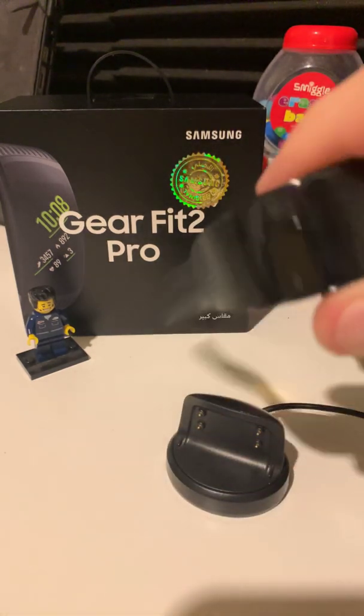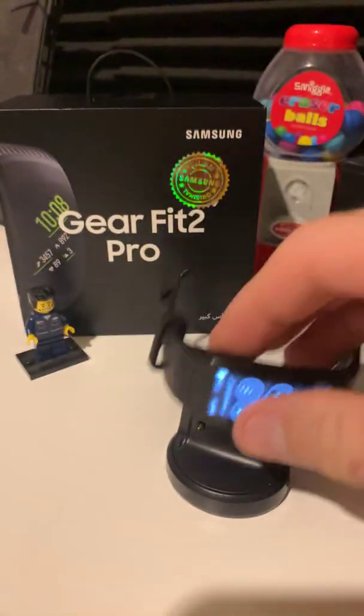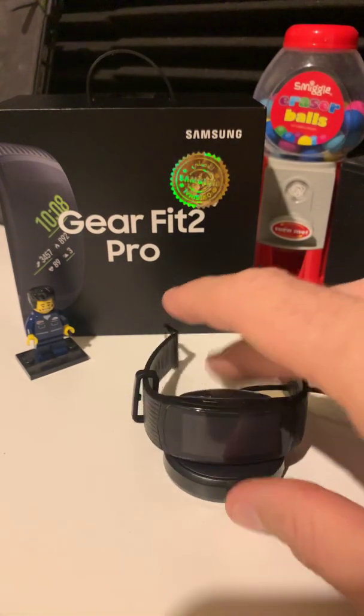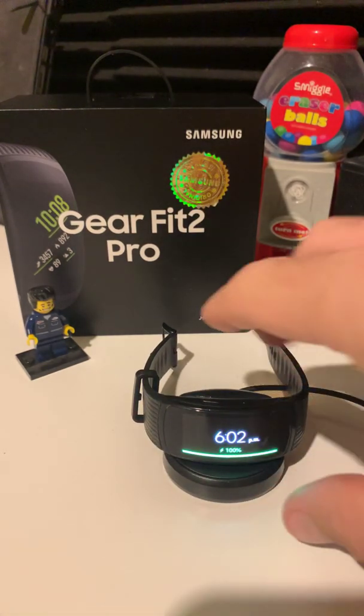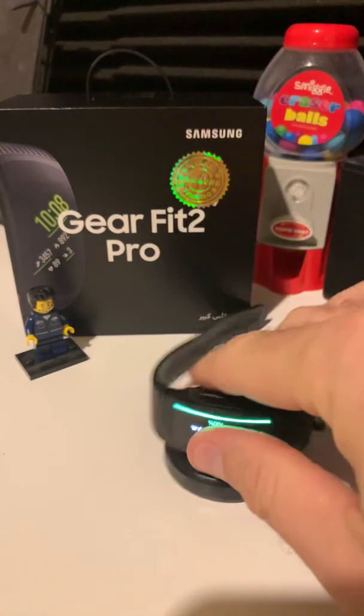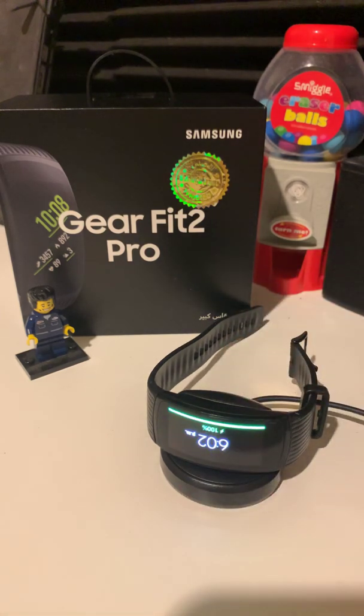When you take it on charge and have a look at it, we have that it's 100% charged. Put it on charge. Rotates fine on that side. If I put it over on this side, it picks up charge but it doesn't rotate.